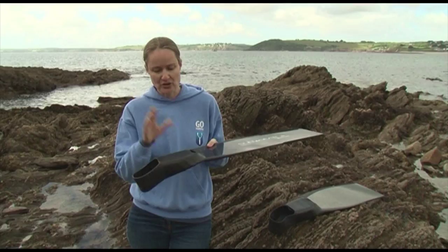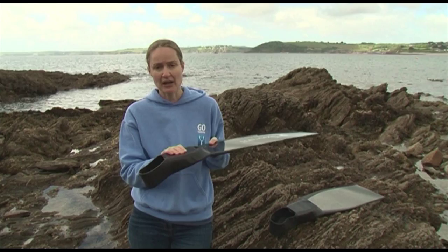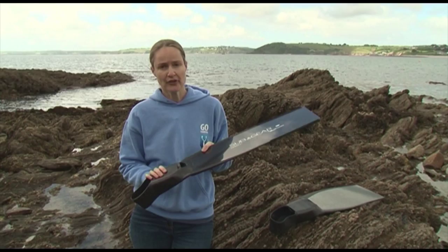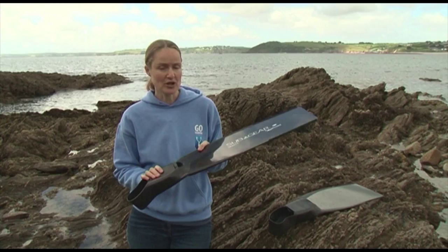So those are the main features of these carbon fins by Subgear. I think they're very much suited to someone who's new to freediving, someone doing a lot of buddying in the pool particularly, and if you're doing lots of recreational diving in the sea where you've got quite a long swim to do. But do check out the foot pockets to make sure that they will fit your foot properly.